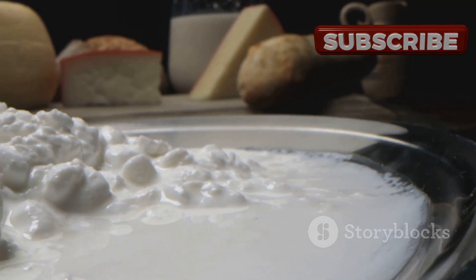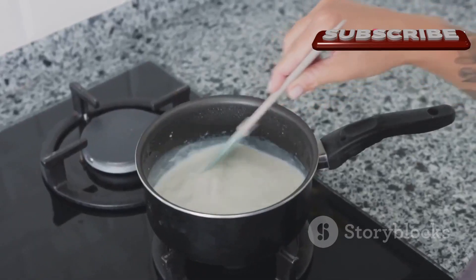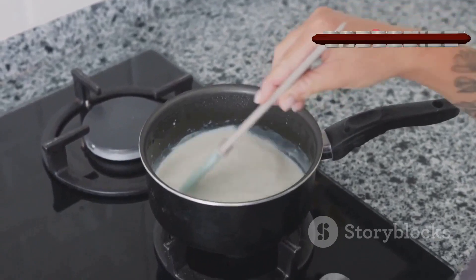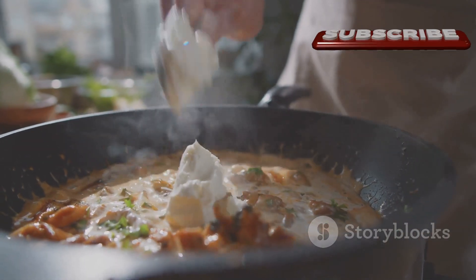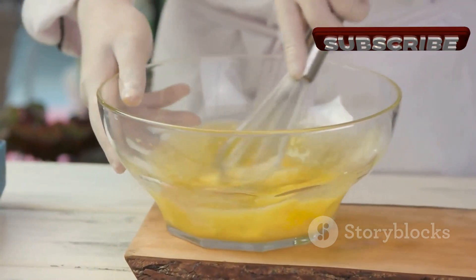For a classic full-bodied cream cheese, whole milk is the way to go. Pour one liter of milk into a large pot, turn the heat to medium, and bring the milk to a gentle simmer. Stir occasionally to prevent the milk from scorching at the bottom.